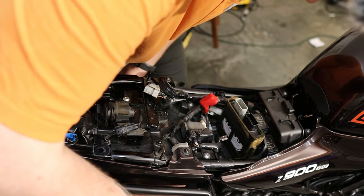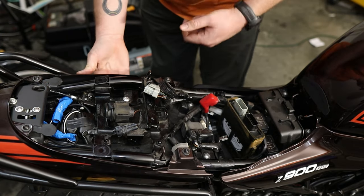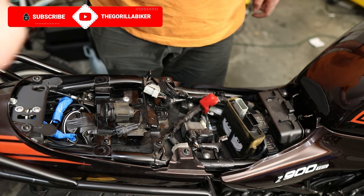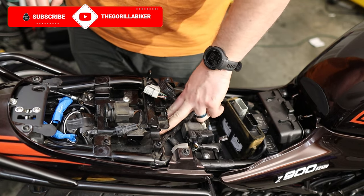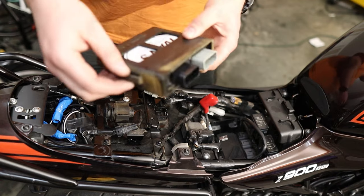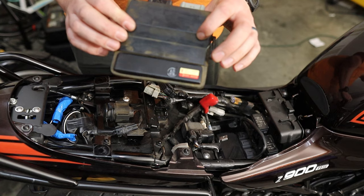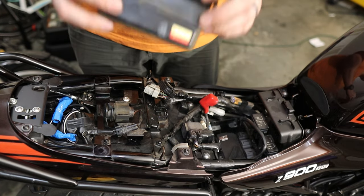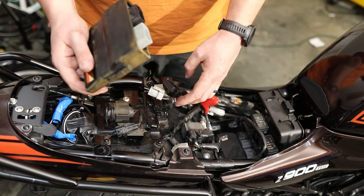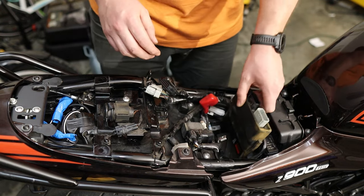I took out two bolts from the under-tray, located here and here under the frame — those two points there. When you do that, you can push the entire plastic base down. A lot of people I've seen cut these two tabs in order to pull the ECU out easier. I'm telling you, you don't need to do that — please don't do that.